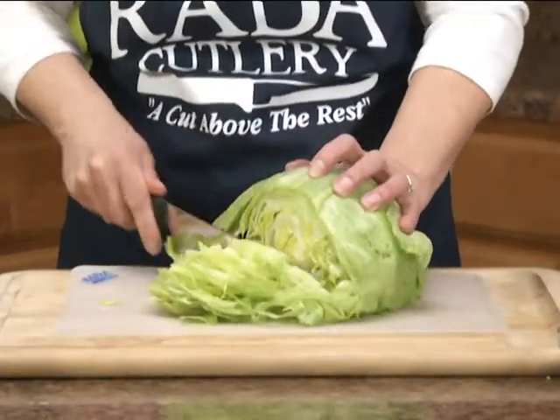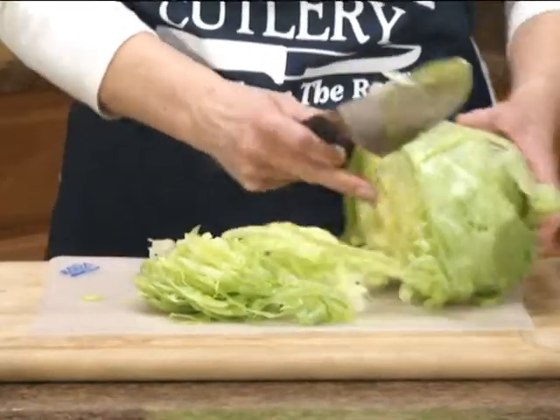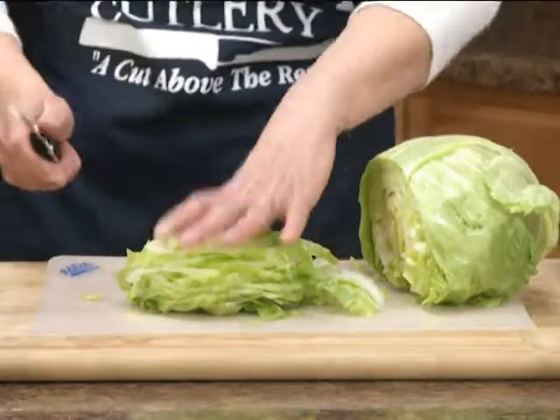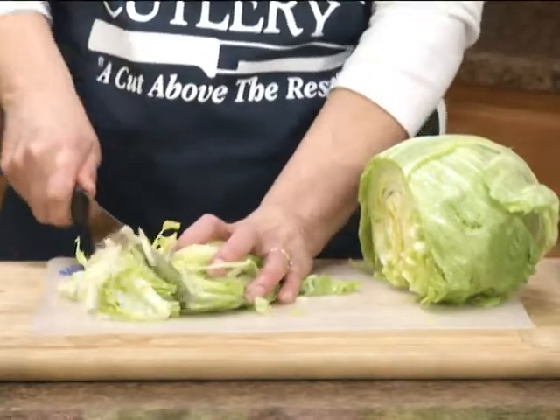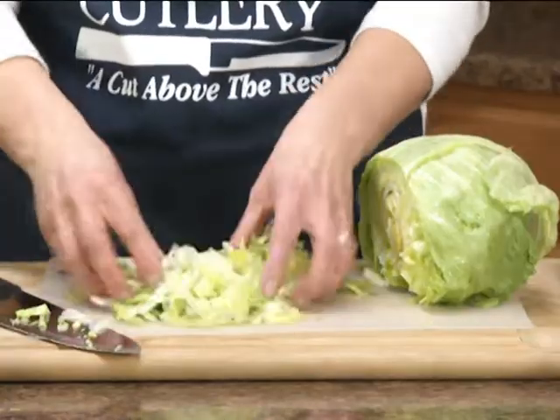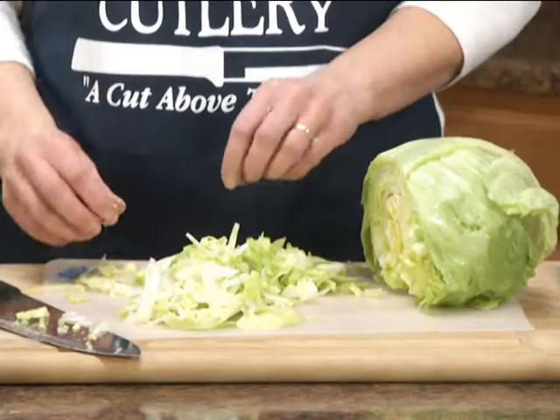With a sharp knife like this it's a matter of minutes. Now you could leave that in long strips, or if you don't want long strips like that, just go again across. There you go — shredded lettuce!